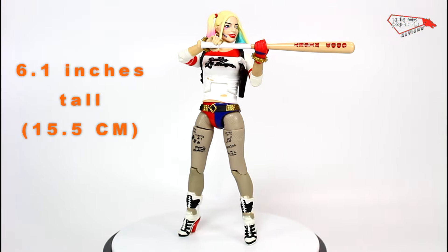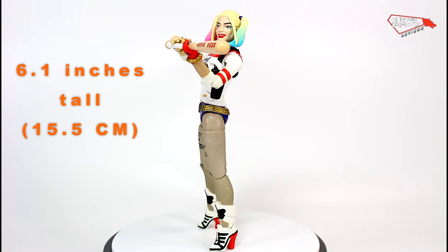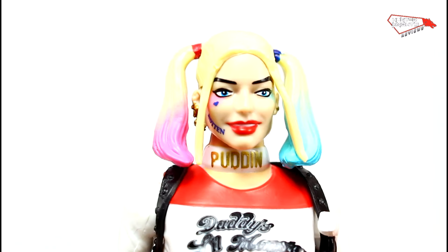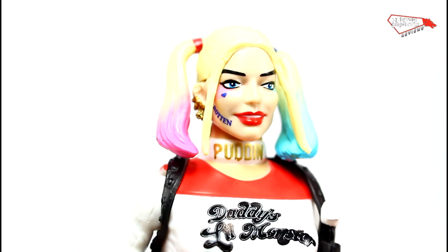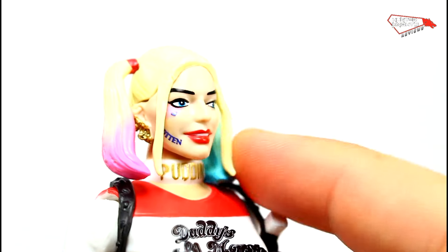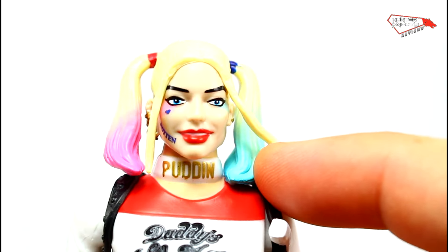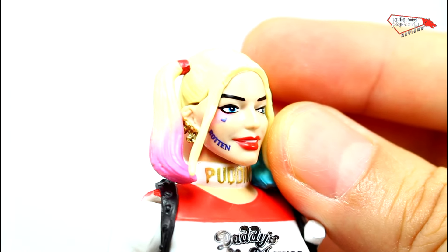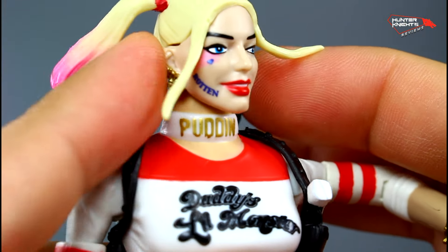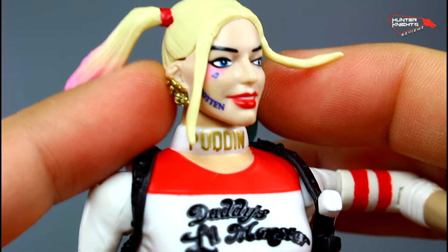And there you go — there is this crime against humanity. Oh my god, I don't know how Mattel can call this a figure. This is supposed to be Margot Robbie. Not even close. Her ponytails are flexible and have this fading on the tips, which is good. You have the 'rotten' tattoo on one cheek. The head moves side to side but doesn't move up and down. She has the 'pudding' choker with the letters painted on instead of being sculpted.